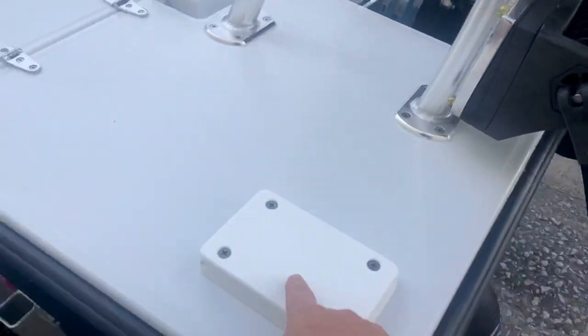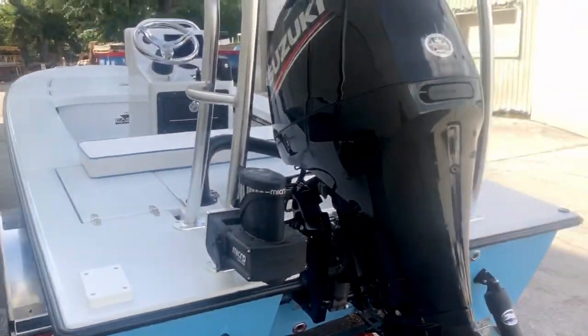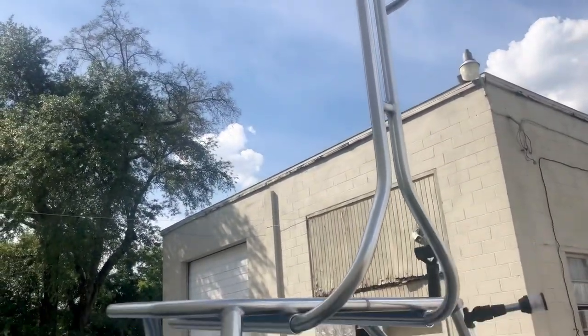Troller motor mount. When you're running big water, you can drop the trolling motor back there — the PowerPull Micro. Lean bar, getting custom made and designed for the customer.